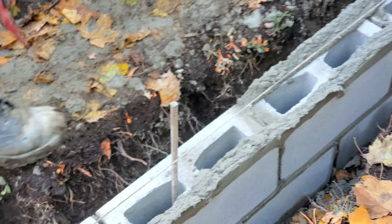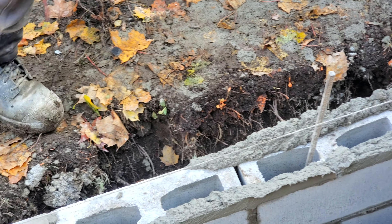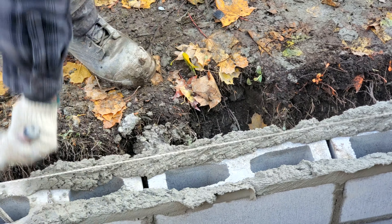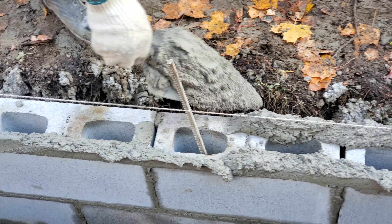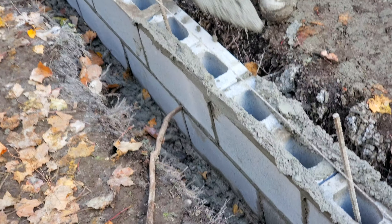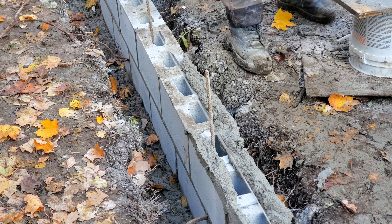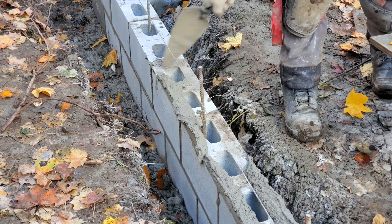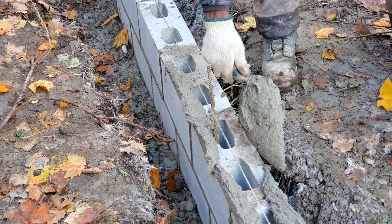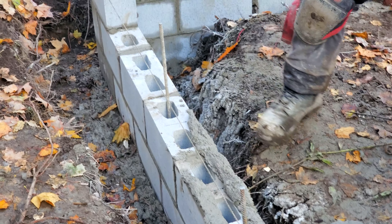We're going to start down here by putting up our line. I'm using a string line as a gauge — as a guide — just to maintain straightness. I'll get a piece of block and put it right in the corner here, then go down to the other end and raise up my line. You want to get it right to the edge.